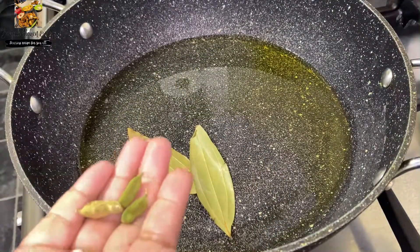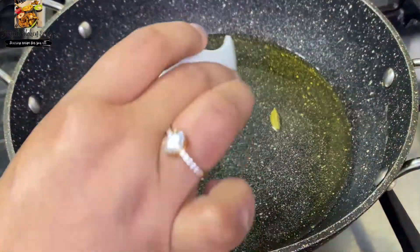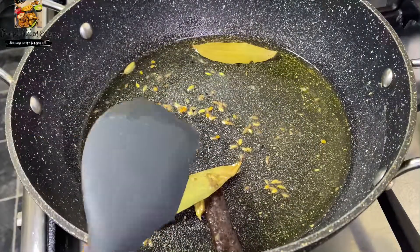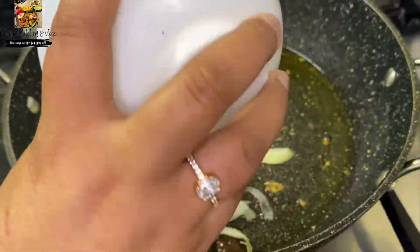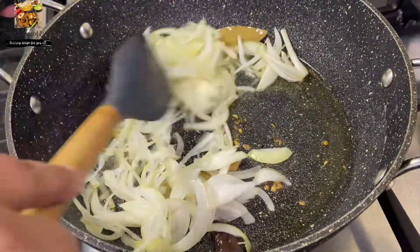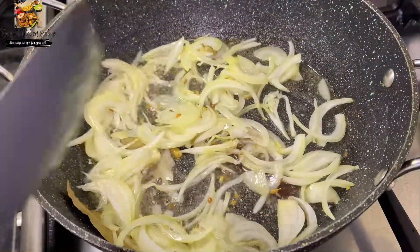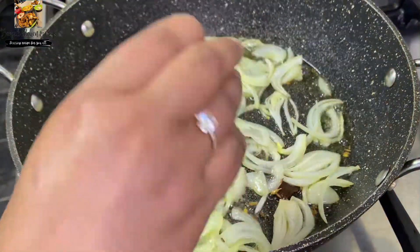Now we have 2 ourselves. Now we have a nice lei rice. We are using grows. We saw 3 green rice. Here it is first egg-filling rice, 2-3 minutes later and 1-3 minutes later.